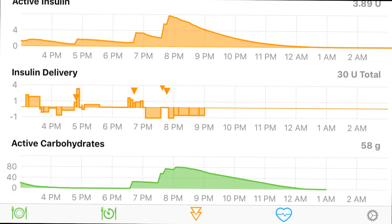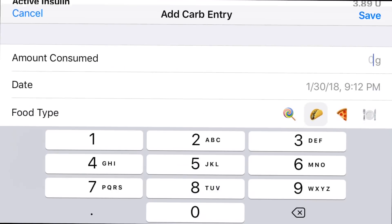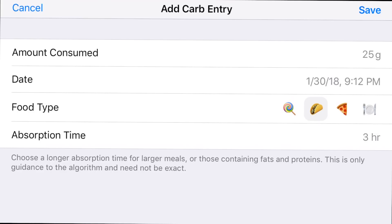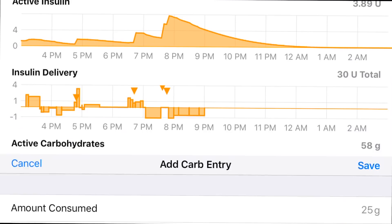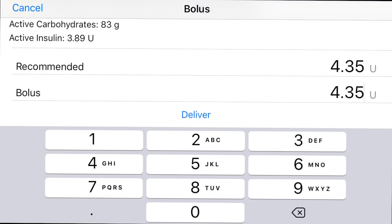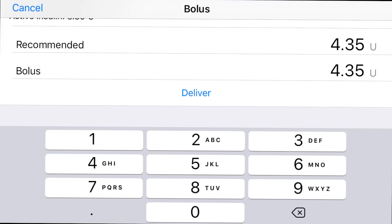Now I'll show you how you bolus. In the bottom left-hand corner, you tap that dinner plate icon and it prompts you for how many carbs you're eating — say 25. There are three types: a lollipop for high-carb fast-burning foods, tacos for the roughly 80% of standard meals, and pizza for high-fat high-carb meals like peanut butter or anything with a lot of cheese. If I select taco and save it, it prompts me to take 4.35 units. Tap the top to match it on the bolus, accept it, hit deliver, and it goes right to my pump from my phone — that's what you saw in the intro.